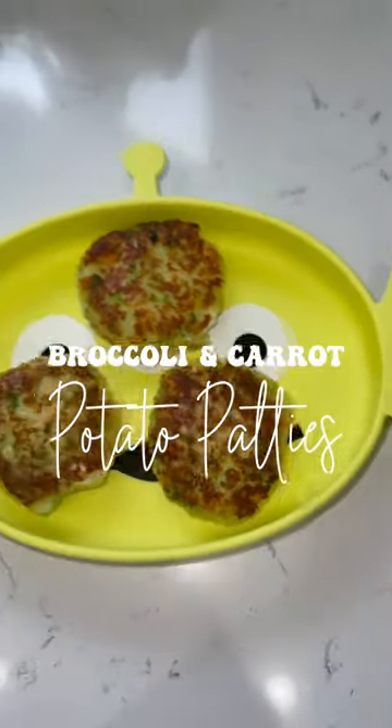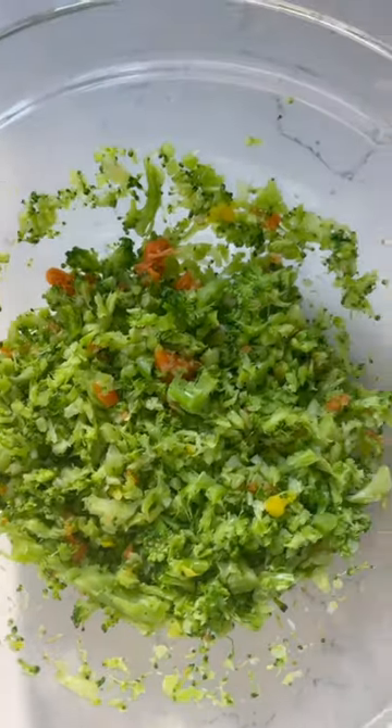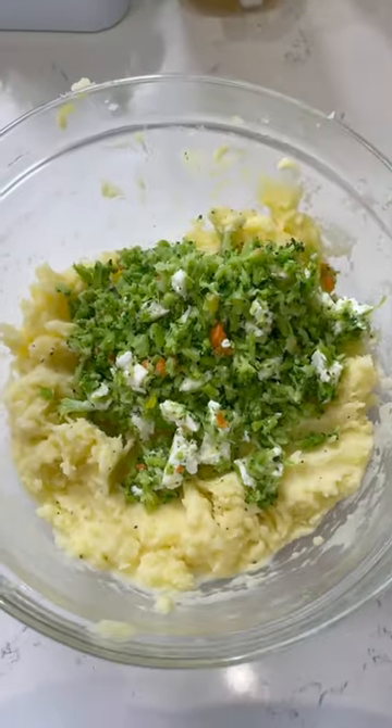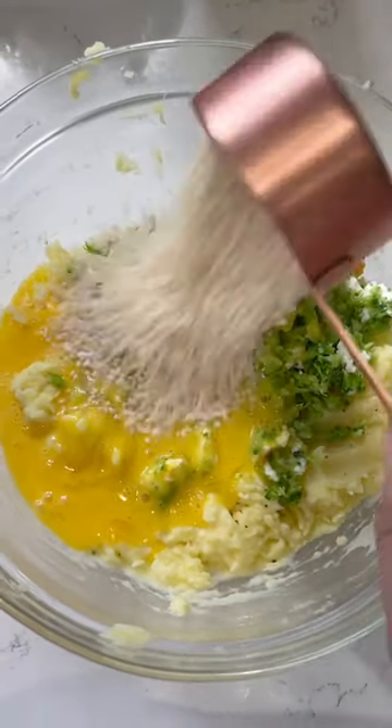Broccoli and carrot potato patties. I boiled veggies, added broccoli and carrots and mozzarella cheese. I made the mashed potatoes and added the veggie mix, two eggs, and a couple breadcrumbs.